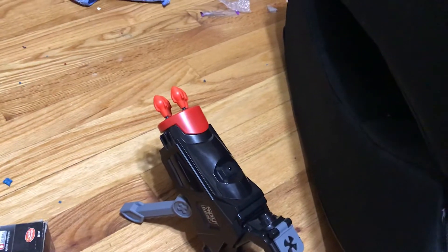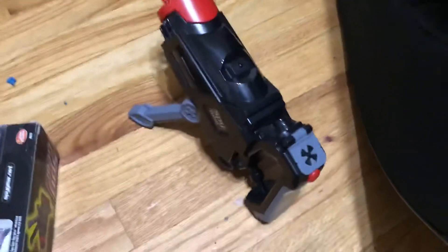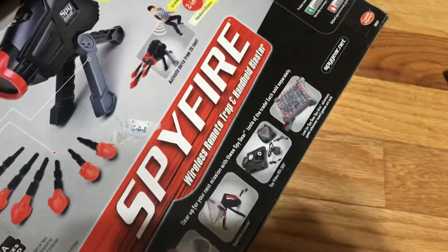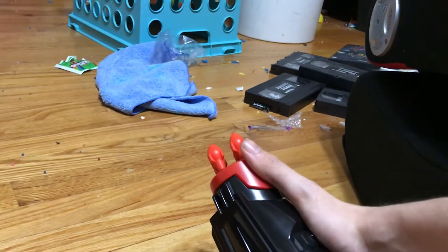Here's the demonstration of the spy fire. For those of you who didn't realize about the handle — when you take the handle off, it becomes a wireless remote trap. Let's test this thing and give it a go. This could be fun!